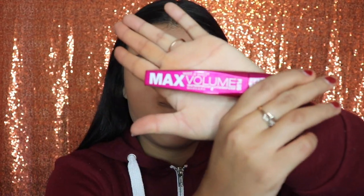Next I'm going in with the Max Volume Mascara from Wet n Wild. I'm going to be applying a lot of coats of mascara because I'm not going to be using any false eyelashes. I did my lower lashes off camera. I'm not proud of my eyelashes because they are so short, but everything counts, right?